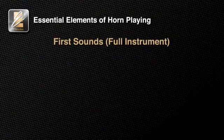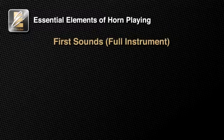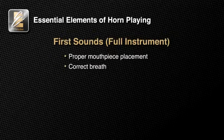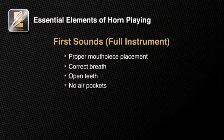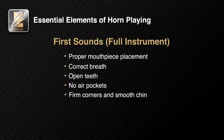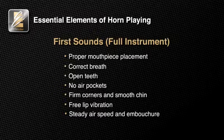Now you can practice getting your first horn sounds on your own. Each time you practice this exercise, concentrate on one of these essential elements of brass playing: make sure your mouthpiece is placed correctly; be sure to take a full and proper breath; keep your teeth open to allow the air to flow freely; work to remove any air pockets between your cheeks and the gums of your upper and lower teeth; work to have a smooth chin; be sure you allow your lips to vibrate freely with no pressure; keep your airspeed and embouchure steady. Work on these aspects of tone production daily to get the best sound possible on your horn.